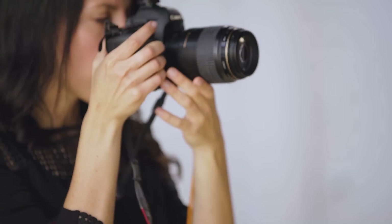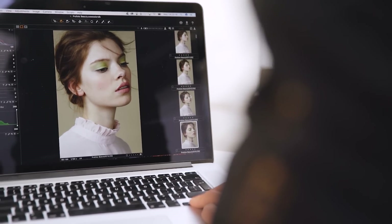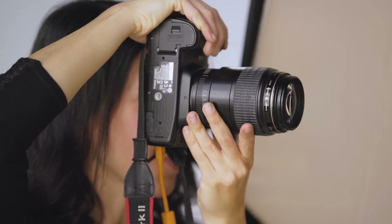With light we have the incredible power to tell a million different stories and evoke a million different feelings in the viewer. Choosing light shaping tools that suit who you are as an artist will enable you to unlock this magic and create powerful images with your own signature style.